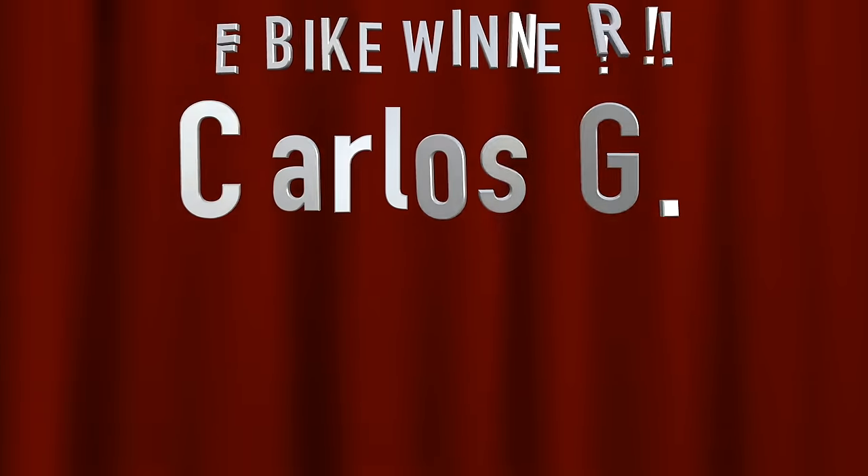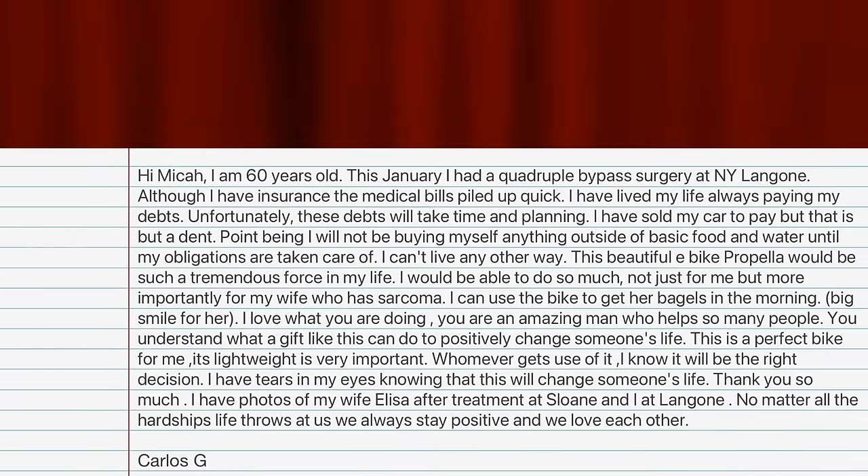Now it is time to announce the winner from my last video. The randomly selected winner is Carlos G, who unfortunately had to sell his car to begin paying off medical bills for him and his wife — an e-bike will allow him to get around again. Carlos, we're going to make it happen for you. And if I can borrow ten more seconds: I generally steer clear of anything political, but please let this serve as a reminder that there is no reason the richest country in the world should see its citizens selling their basic needs to pay for life-saving healthcare. Every other modern western country has figured out how to make affordable healthcare a basic human right — the U.S. can do it too if the people desire it.